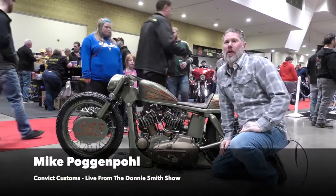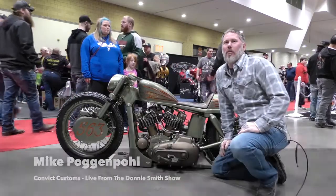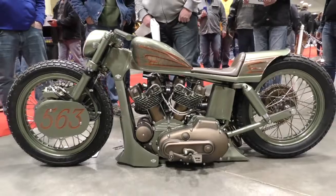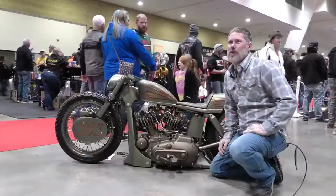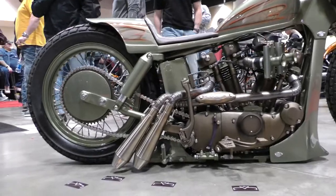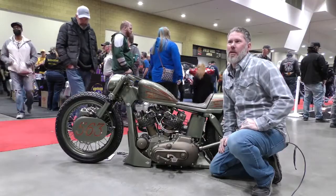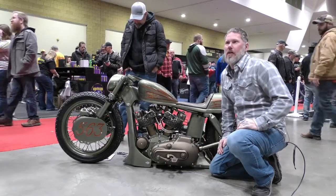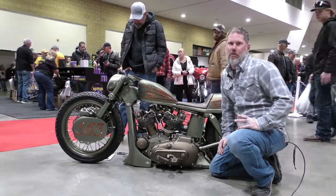My name is Mike Pogenthal and I'm from Davenport, Iowa. This is my 1978 Sportster XLCH. Complete custom — actually, this is my first Harley. I've had it for a little over 20 years. We signed up to do the Grind Biker Build-Off down in Galveston, Texas, and we had about a year to build the bike.